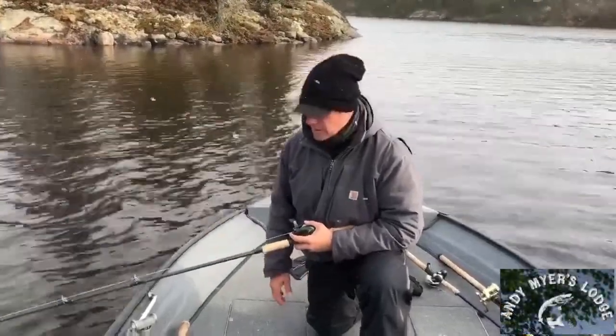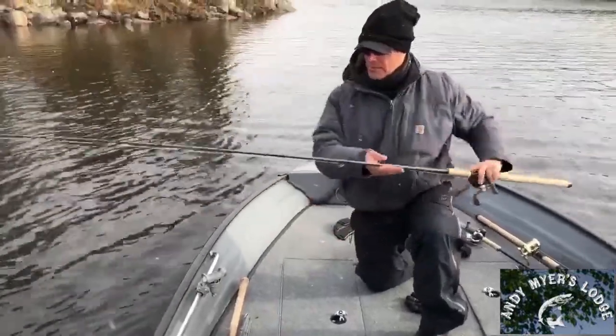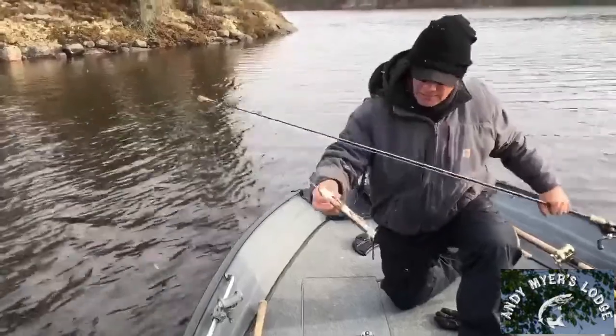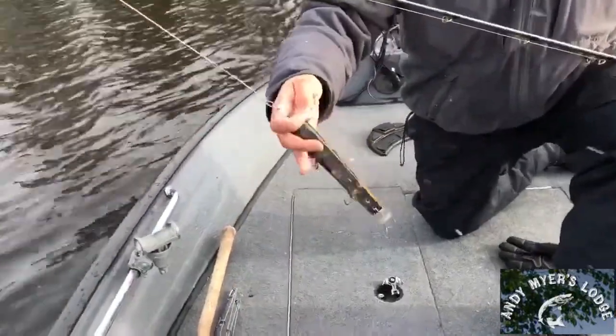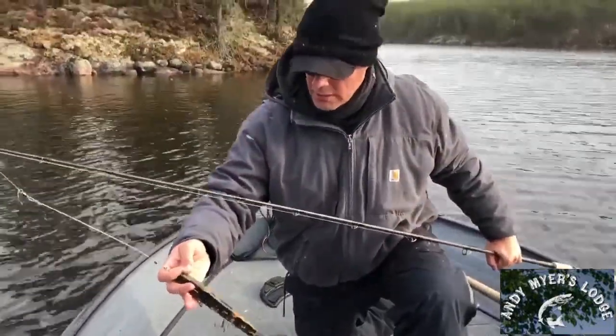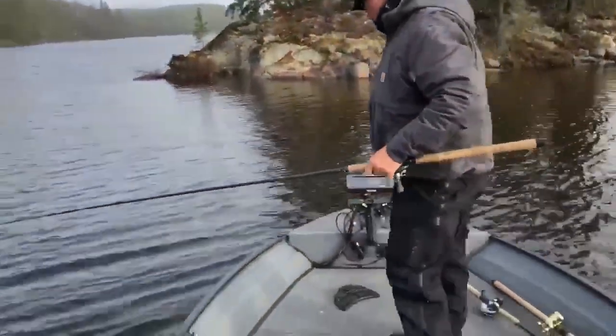So we're just kind of waiting her out. Figured this would be a good time to talk about one of my favorite baits, the Suick. Because you can tell, you can see it right here. This one's got a little bit of use on it. I find that when you get one working the way you want, you stick with it, you will catch fish. But let me show you how I throw this — it's a little different than a lot of people.